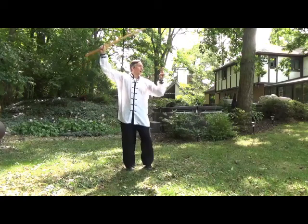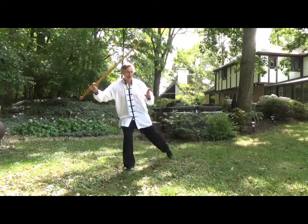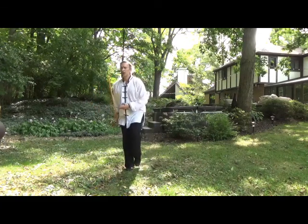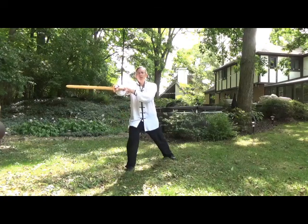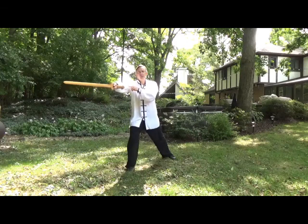You're going to stab forward in a northeast direction. So from here, what I'm going to do is shift and step back at a southwest angle, coming back through here and piercing forward. Now in this case, the blade is vertical — so this is a piercing forward with this.